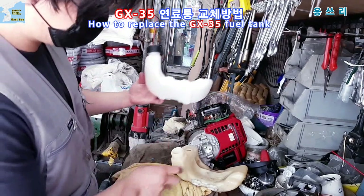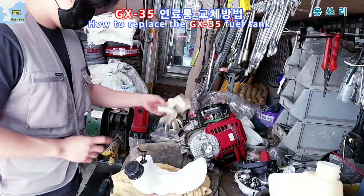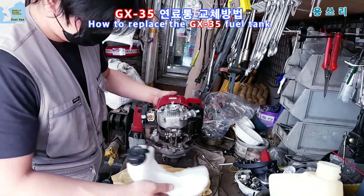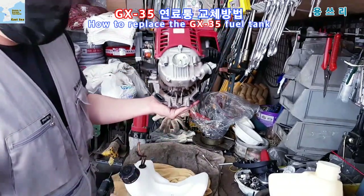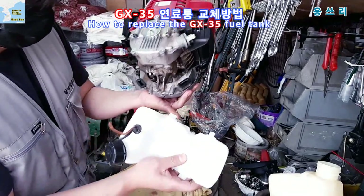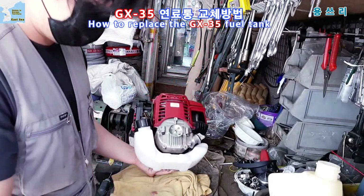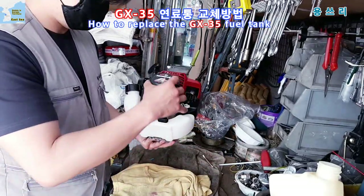I'm going to use this new one. Now we're going to place this new one. As you can see, there is also a piece of paper in the body. There is a piece of paper here. I put the paper on it and I'm going to put it in a little bit.